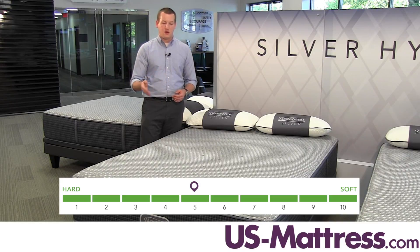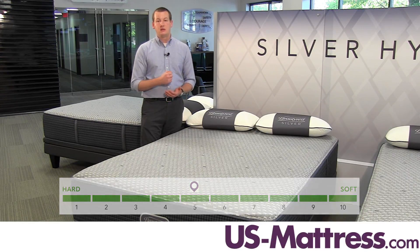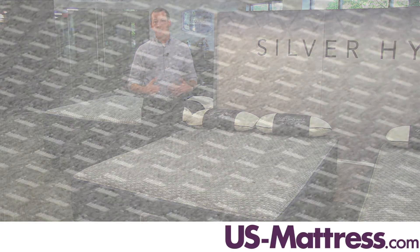It's going to give you enough body contouring so that you're going to be comfortable through the night, as well as deep down support so you're not going to wake up with an achy back or limbs.